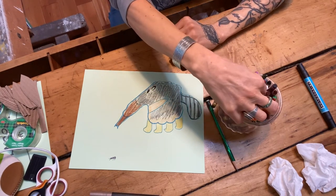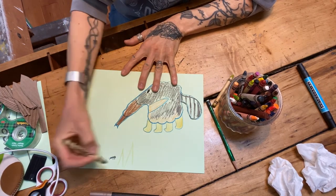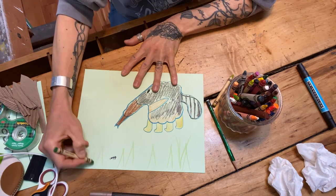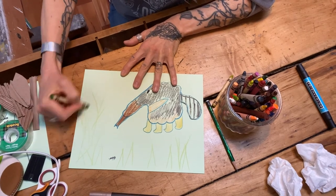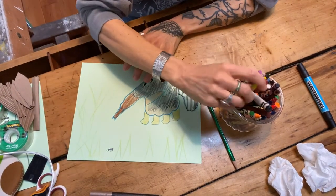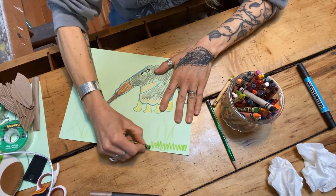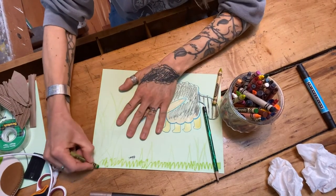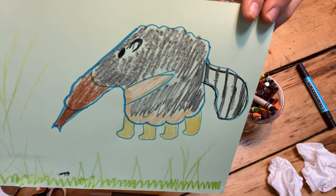The next thing you can do — and this is all up to you — is add details of where your anteater lives. Does he live in the jungle? Does he live in the forest? I'm just adding grass with big long strokes of green crayon and making a big scene here. Feel creative, get to work! Maybe there's more than one anteater, maybe there are friends, maybe there's a whole family of anteaters you can create. The sky's the limit — my anteater is ready to go, have fun!